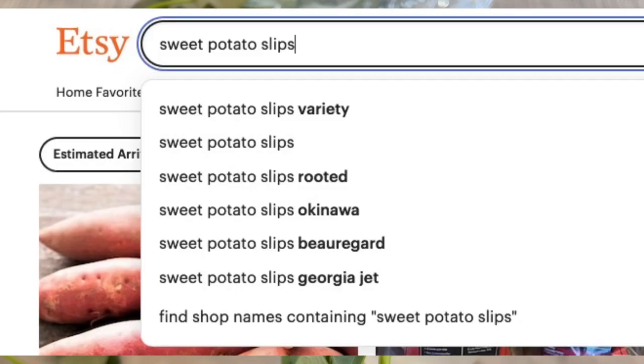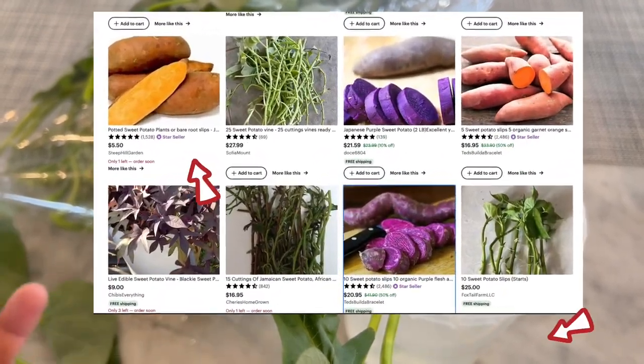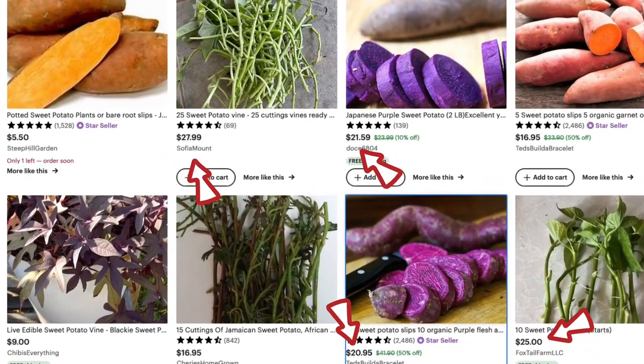Another method is to go on Etsy, search for a specific sweet potato variety that you like, and purchase slips from there. However, some slips can be pretty expensive buying online, so that is the trade-off if you don't want to propagate them yourself from sweet potatoes.